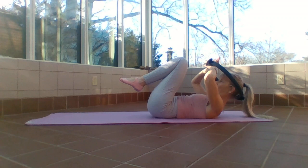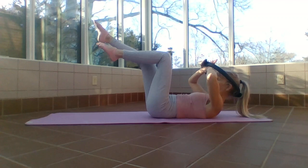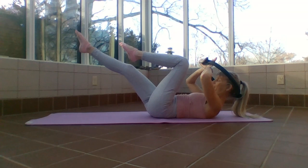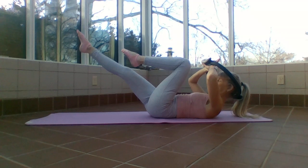Single leg stretch — right knee in, left leg out, and switch. Inhale to exhale. Anytime you need to, put your head down. If this is straining the lower back with the hip flexors, aim a little higher. I'm using my ring, pushing into that pad to curl me up and over and give my neck support. Can you feel your core? Inhaling, exhaling, one more each set.